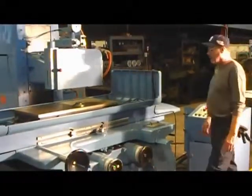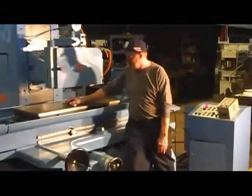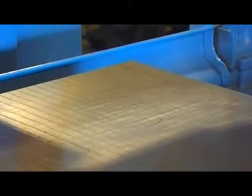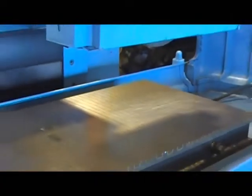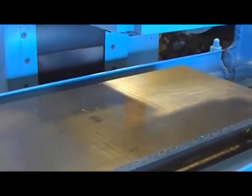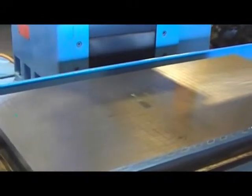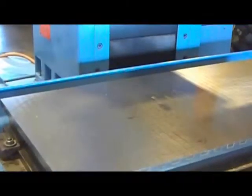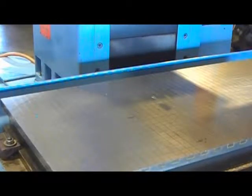Now he's going to take the magnet off — release the magnet. There we go. This is a 20-inch by 40-inch electromagnetic chuck.